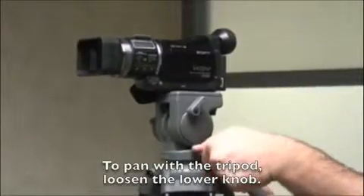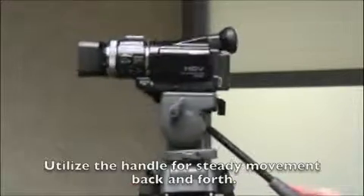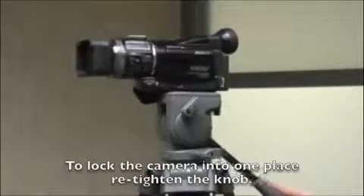To pan with the tripod, loosen the lower knob and utilize the handle for steady movement back and forth. To lock the camera into place, re-tighten the knob.